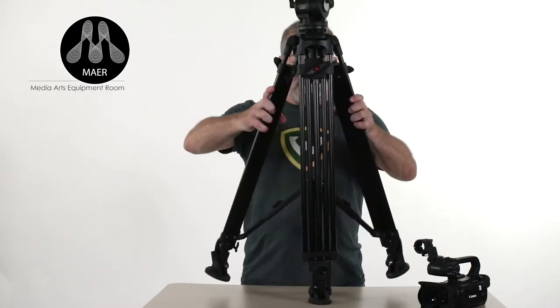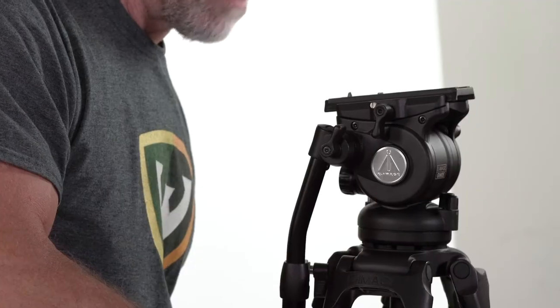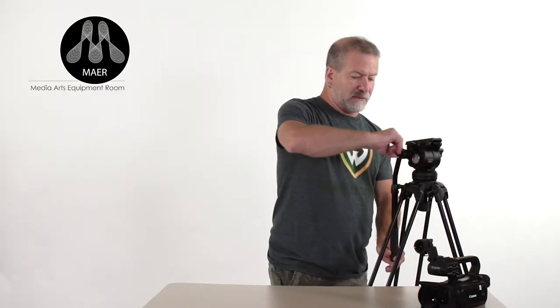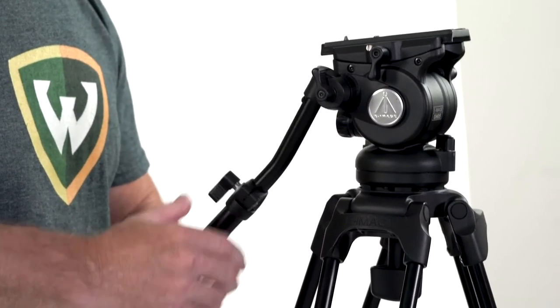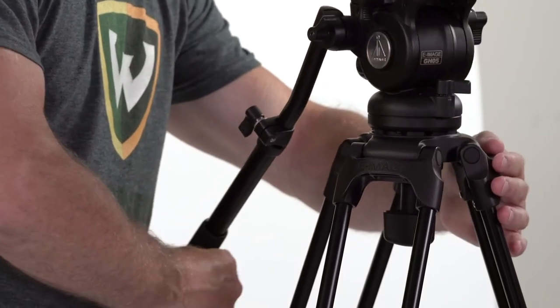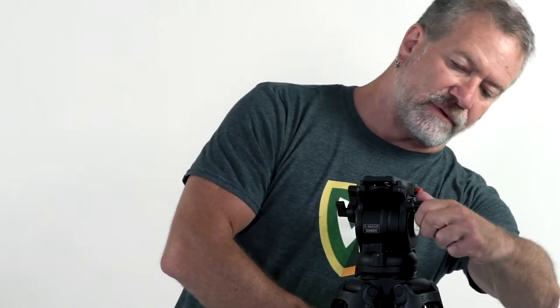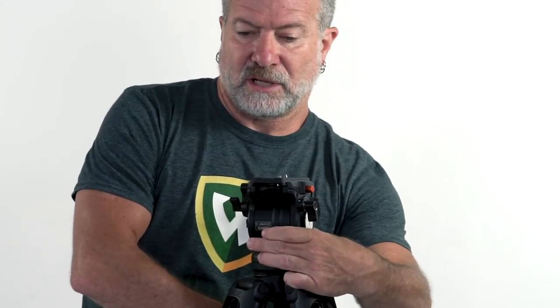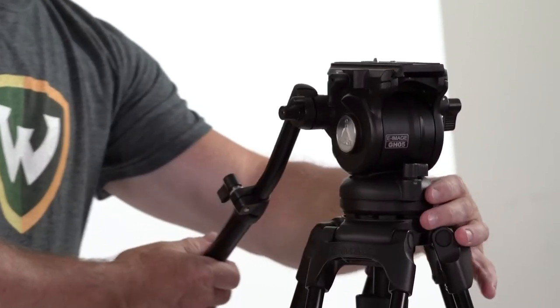This particular tripod has a spreader in the center. Push that spreader down a little bit, release the knobs, and lift the head up. Lock the legs down, checking the level bubble on the back to get it right in the center. Release the pan handle a little bit and turn it to the outward position — we do that so it stows properly in the case. Then loosen the knob in the front to allow it to pan. There are knobs on the side to tilt or increase drag.